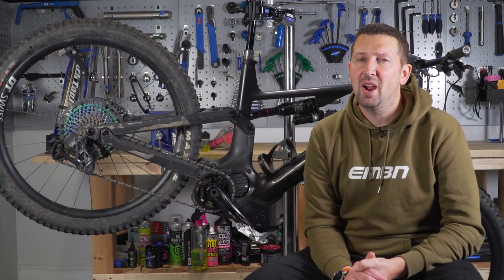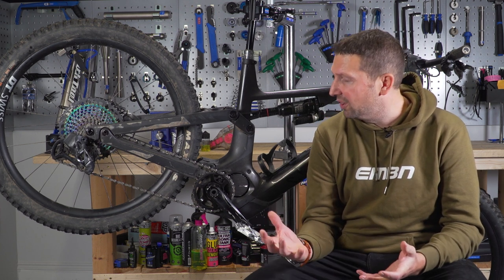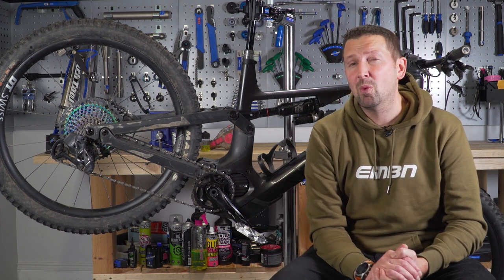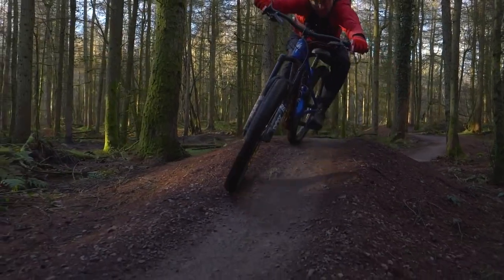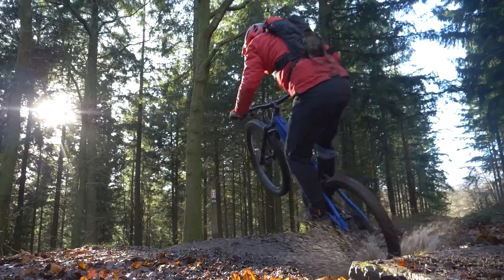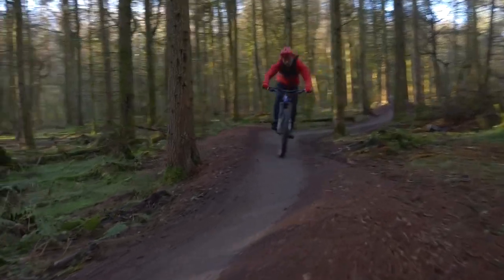Why does your drivetrain wear so quickly? Well, it's down to the trail that you actually ride and all the gunk and debris flying up onto your chain will wear that chain out. One of the worst culprits for this is riding at a surface trail center — you get all of that horrible grinding sand and paste flicking off onto your chain and wearing it out super fast. Obviously, if you're riding in the sand, mud, or water, all that stuff on your chain is going to wear it out at a faster rate.